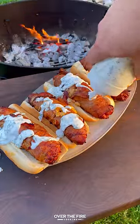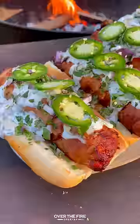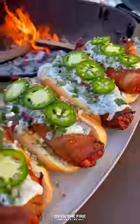We're going to add some diced red onions, chopped cilantro and sliced jalapenos on top. These were so freaking delicious, cheesy, savory.